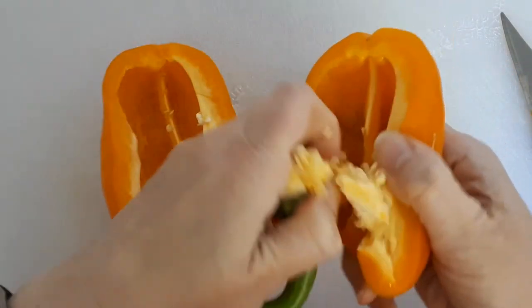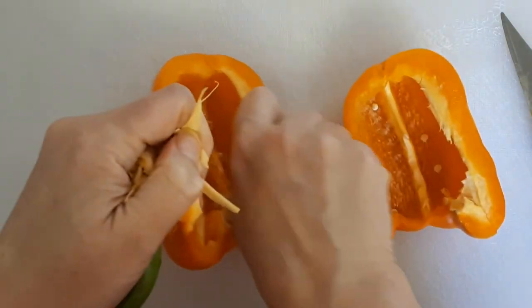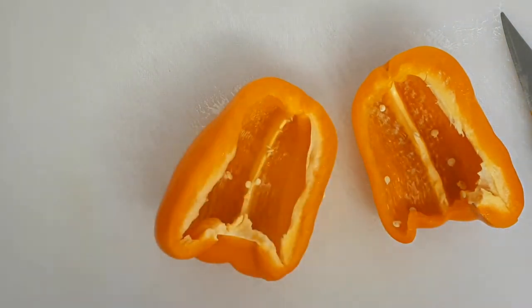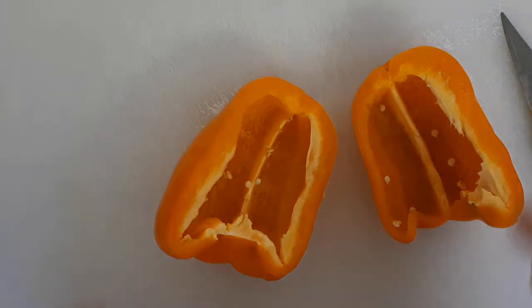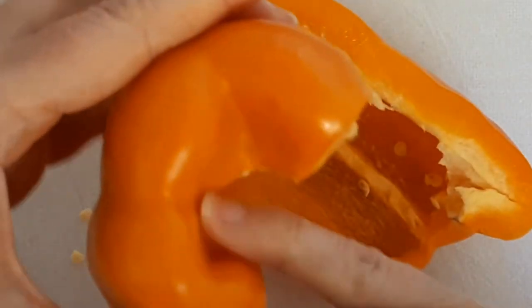You can just pop that green part out and pull out any of the white fluffy bits with the seeds on. Get rid of that and you've got a pepper that's cleaned without wasting any.